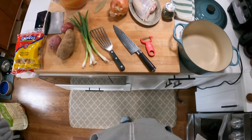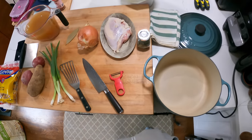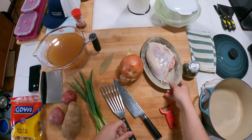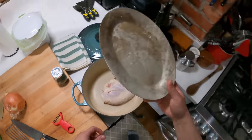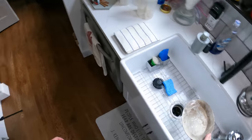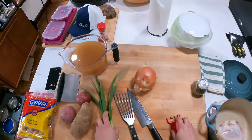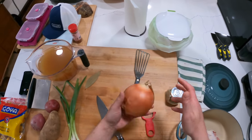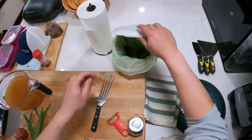Hey everyone, it's Kenji and today I'm going to be making ajiaco. Ajiaco is a Colombian potato and chicken soup specifically from Bogotá, which is where my wife is from. This is one of the first Colombian dishes I learned how to make from her family — her aunt Gloria showed me how to make this one of the first times I went to Colombia. I've been traveling there annually for about 15 years now.